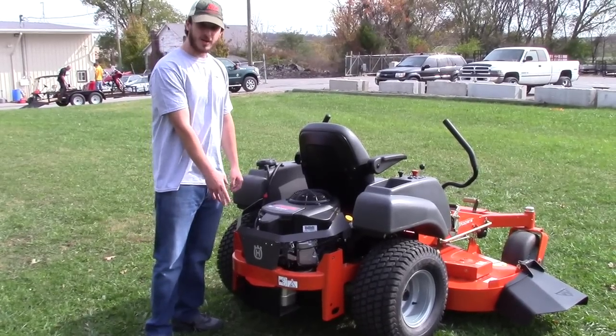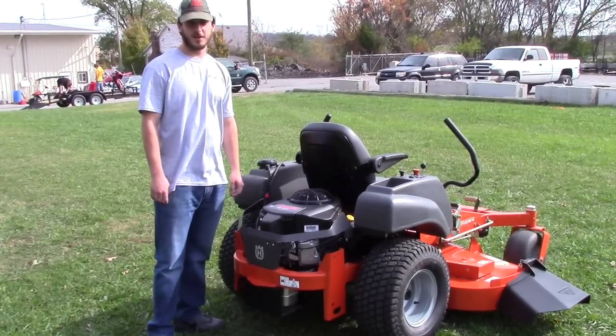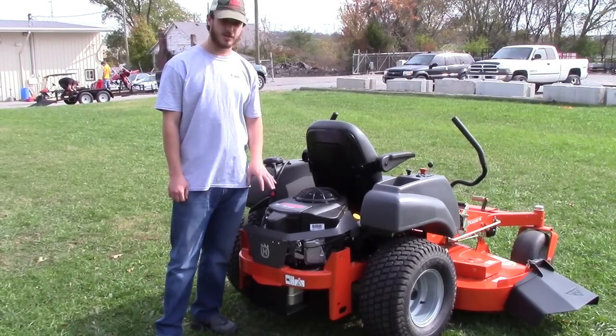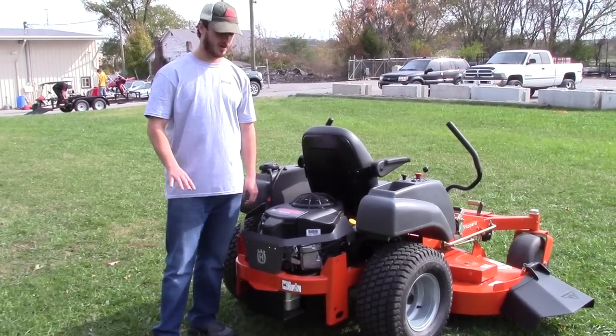On the back of the mower is going to be your hitch kit, where you can tow any kind of trash cart, any kind of detacher, an aerator — any kind of thing you need to tow behind there to help you with your yard work.